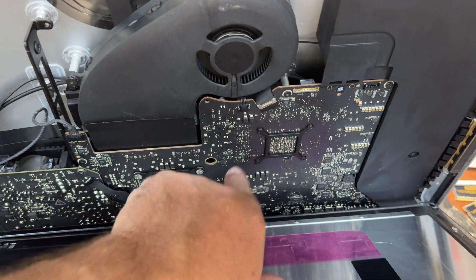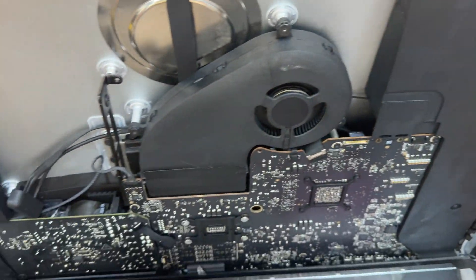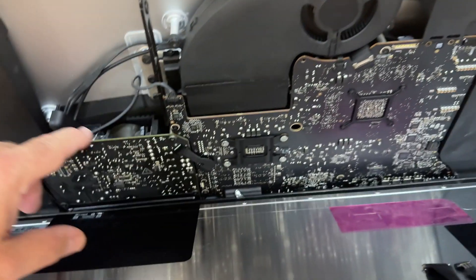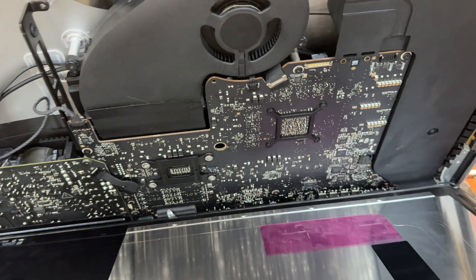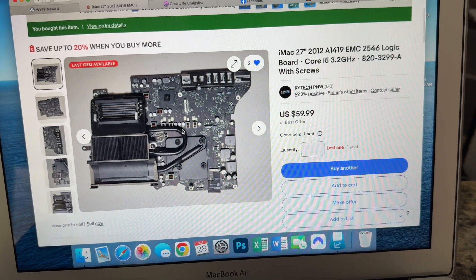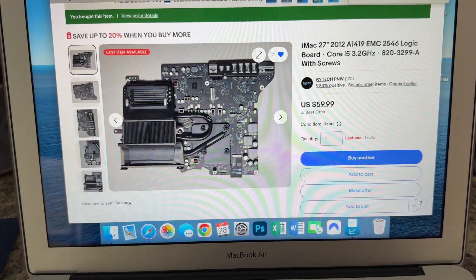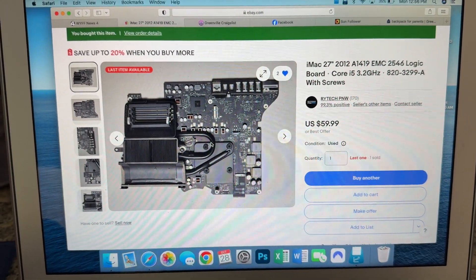Inside the iMac, here's the logic board, the power supply, the two speakers, and the cooling fan. All you have to do is carefully separate the screen from the chassis, remove the speakers, remove the power supply, then the fan, and the logic board comes right out. I found the exact same motherboard for this computer — a 2012 iMac A1419 logic board, i5 with a 3.2 GHz processor — on eBay for $59.99 with free shipping, and the seller is including free screen adhesive.